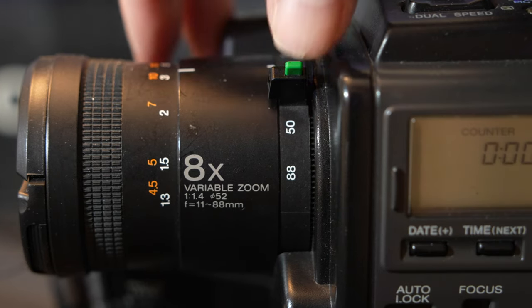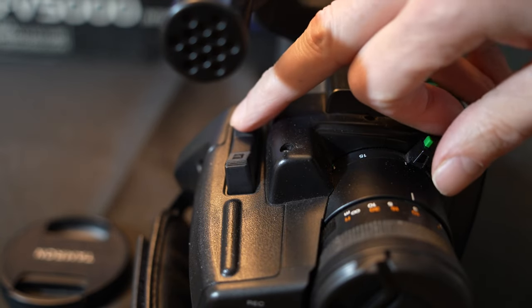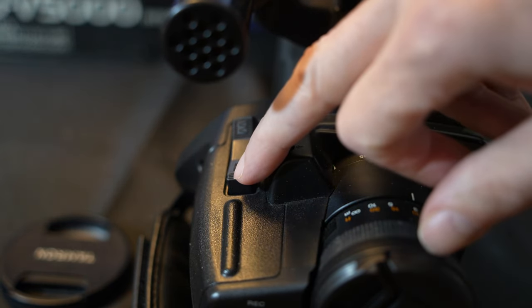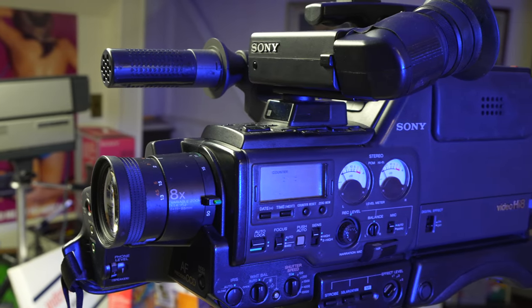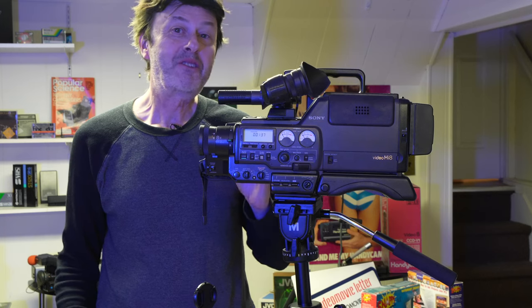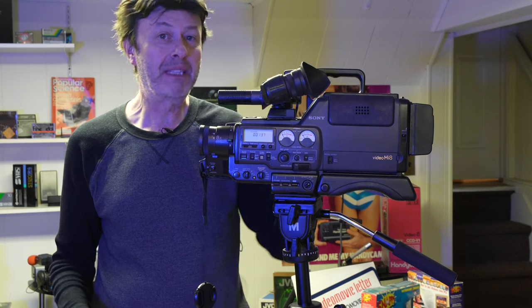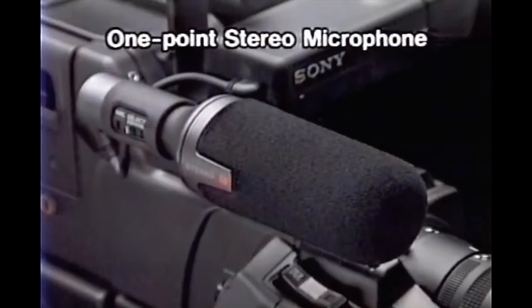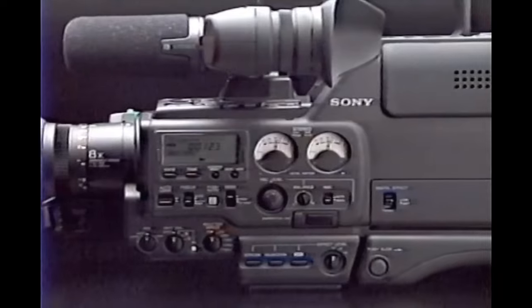There's no flip-out LCD screen but the viewfinder tilts up for creative angles. The camera is sizable but not too big. Like just about all cameras from this time period, the foam on the microphone has completely deteriorated. What I do sometimes is get a spare wind sock — although it doesn't fit a hundred percent, it just gives it a look close to what it was supposed to have.